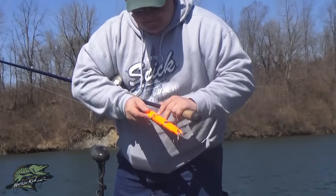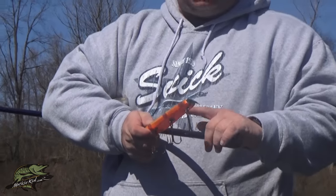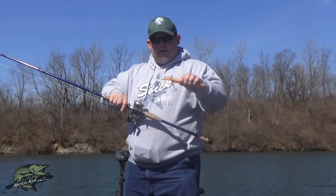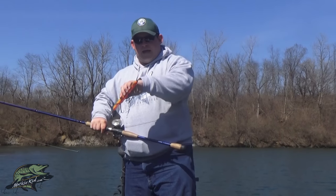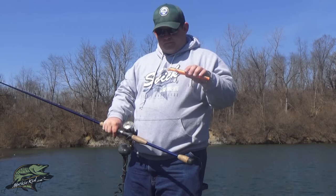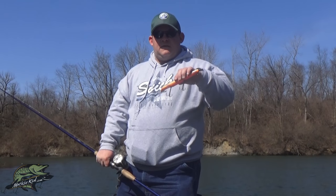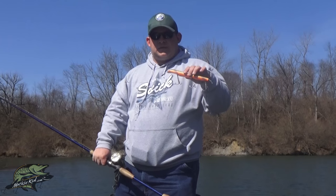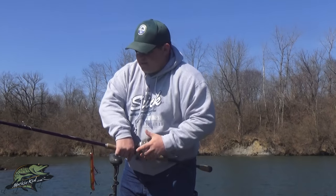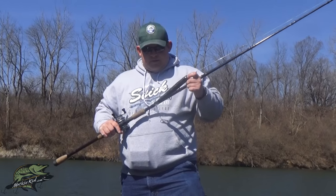There are many different styles available in the Suick Thriller lineup. This weighted one is traditionally for working a little bit deeper and has a little bit more hang time. The basic concept behind this bait is when you jerk on it, it'll dive and then rise back up. It's very effective working around cover and structure, especially deep or shallow weed beds, because you can feel what you're hitting and when you pause it rises itself out.